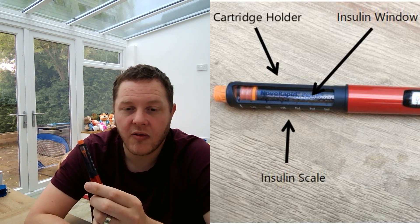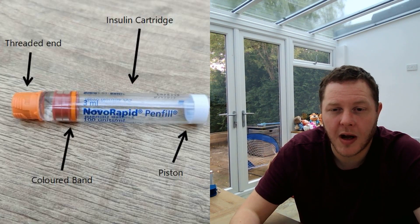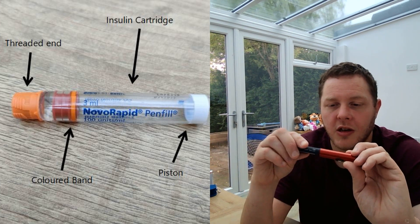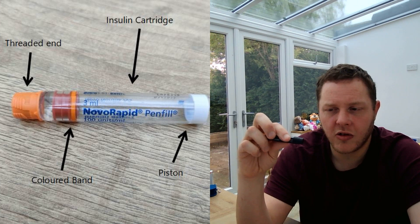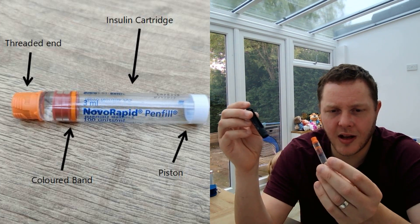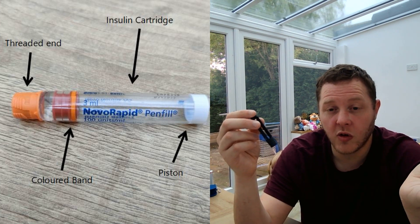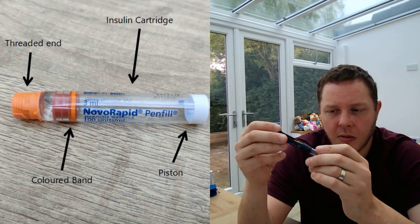You can see the insulin scale from bottom all the way up to 300, so each cartridge contains 300 units and you can see how far off you are to getting to the end of the cartridge. Let's explore a little bit more with our smart pens. You can twist the cartridge holder to take out the cartridge — simply press down and it will slide out, and you can dispose of it when you finish. When you get a new cartridge you can pop it straight back in.